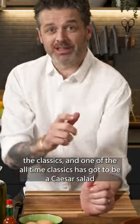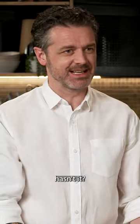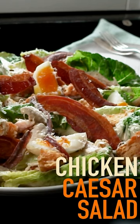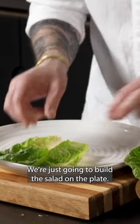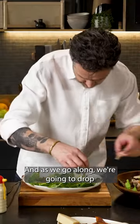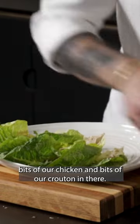I'm a big believer in knowing the classics, and one of the all-time classics has got to be a Caesar salad, isn't it? We're just going to build the salad on the plate, and as we go along we're going to drop bits of our chicken and bits of our crouton in there.